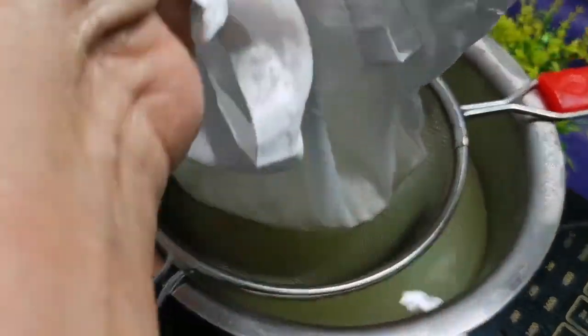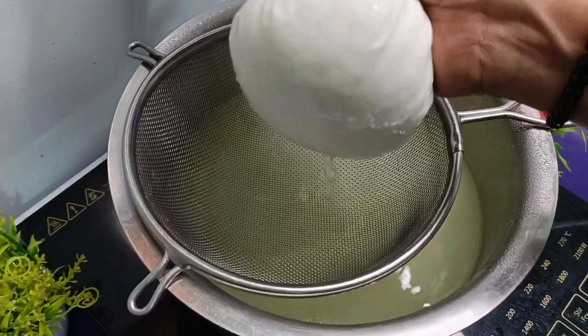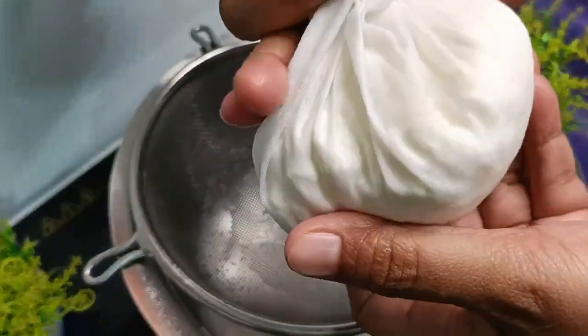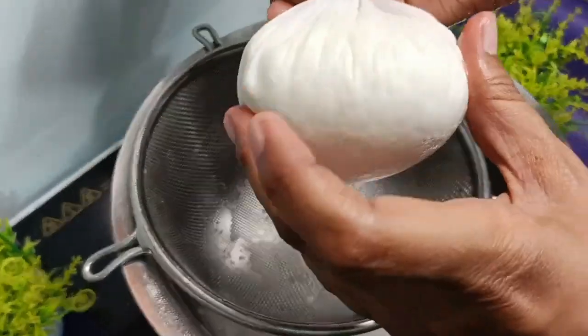What will happen is that the brush acts as a barrier so it will not be too wet. Otherwise the brush will look dry after finishing. We will roll it in this way so that the excess water will come out.